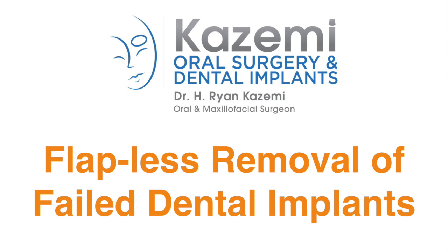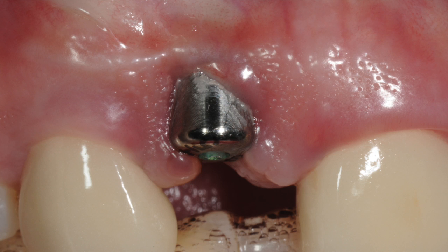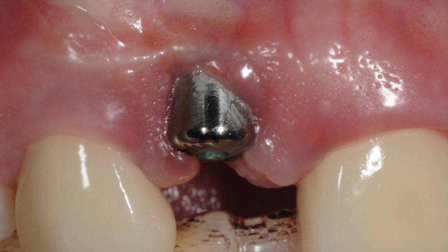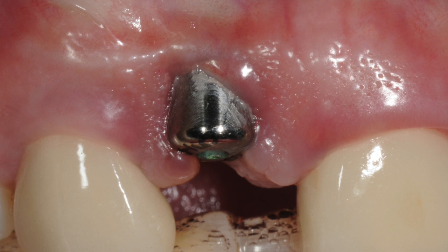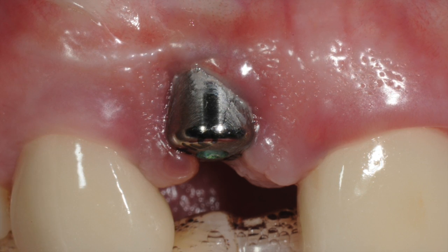This non-invasive approach greatly improves the healing, lessens patient recovery, and also reduces post-operative pain. Here is a patient who had a dental implant placed in a very poor position and it was misaligned. The position had already caused some recession of the gum tissue and significant inflammation.